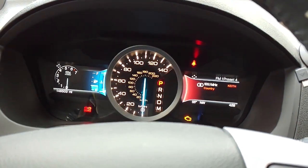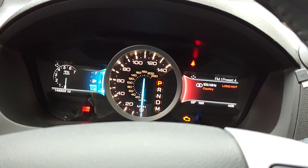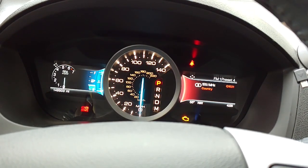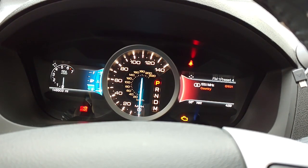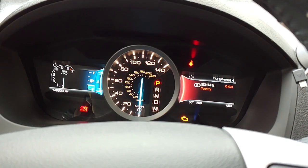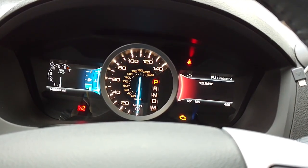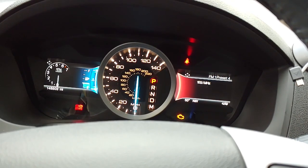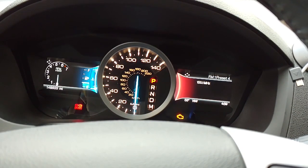We're going to wait one minute for the seatbelt light to go off. Give it a nice minute — it should be going off very soon. Okay, you see it went off.